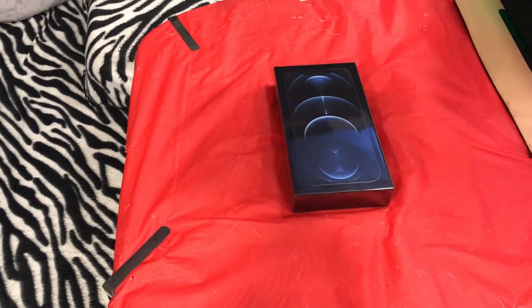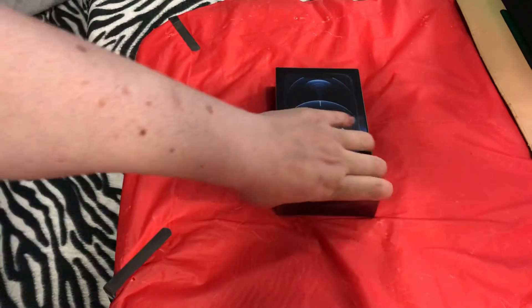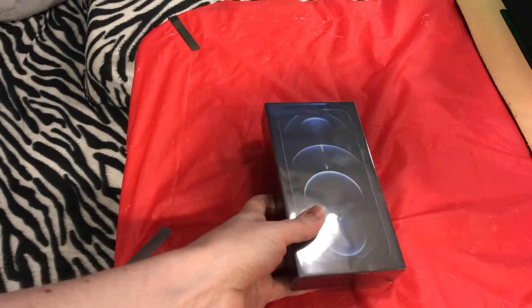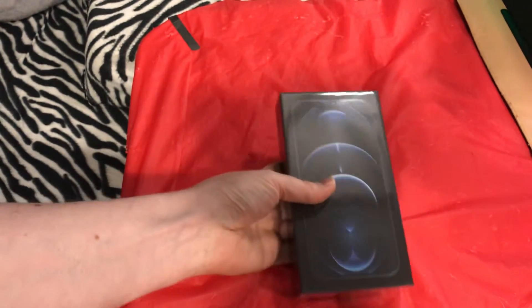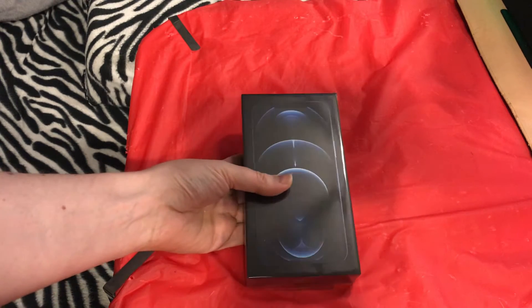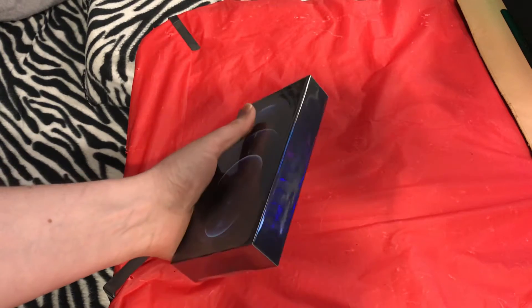Hello all, Dr. Fox back here with you with a special unboxing — at least special for me. I don't normally do any kind of really big upgrade. This is something that came from Verizon, just arrived today. I'm very, very excited about it. And we have here the official unboxing of the new iPhone 12 Max Pro. This is the blue version.